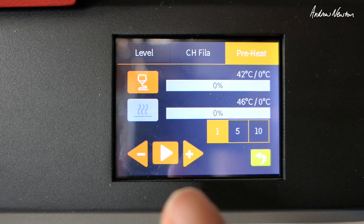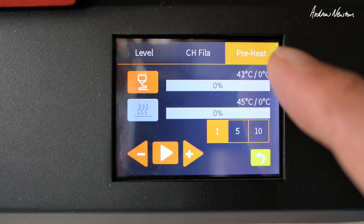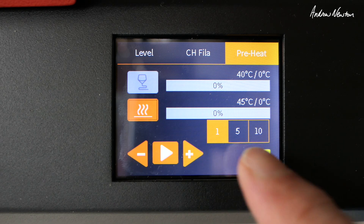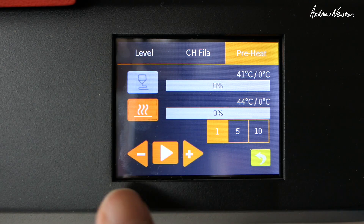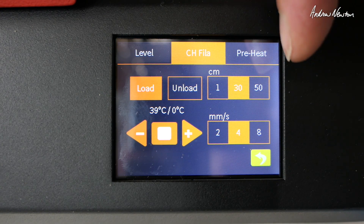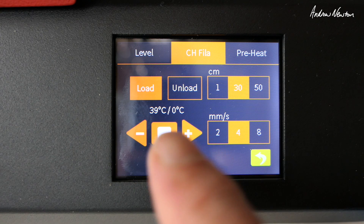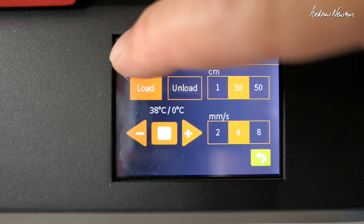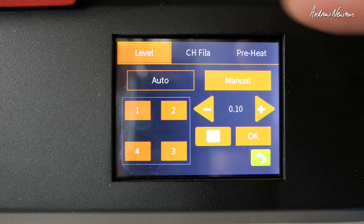Now we go to Prepare. Here we can set the nozzle temperature, start preheating, change filament, and level the bed. You can make temperature changes by 1, 5, or 10 degrees — that applies to both the bed and the nozzle. Under Change Filament, we can unload and load. The amount options are 1 centimeter, 30 centimeters, or 50 centimeters — default is 30. For leveling the bed, you can manually level, making the print head move to the four different corners, or use auto leveling.